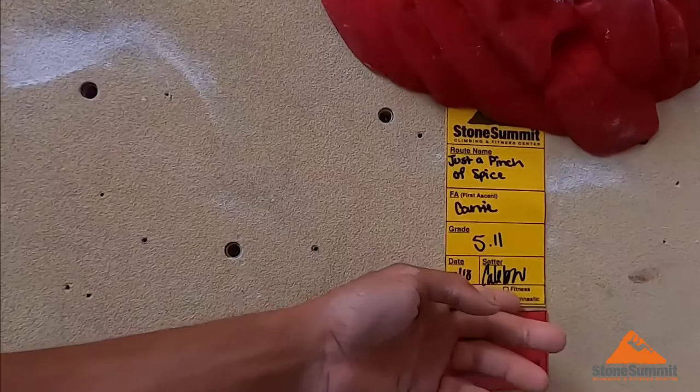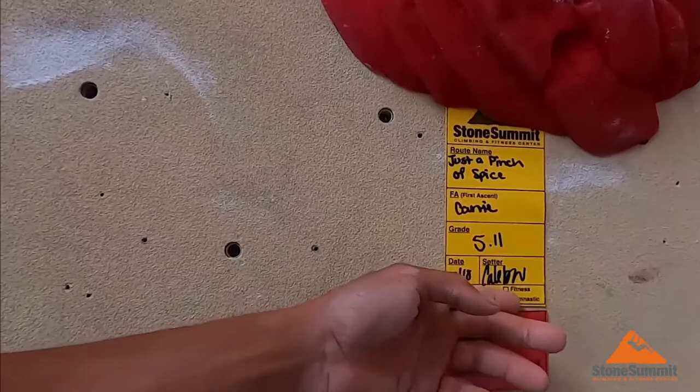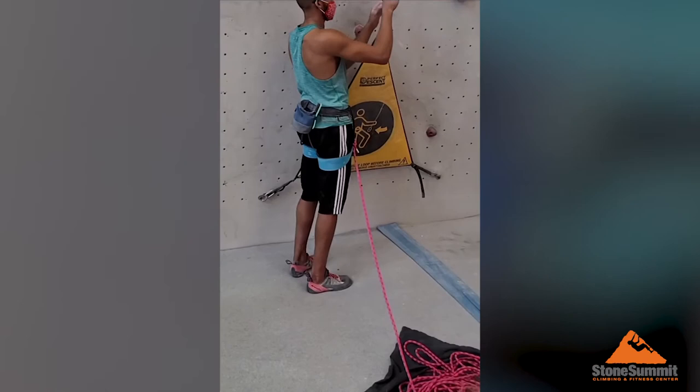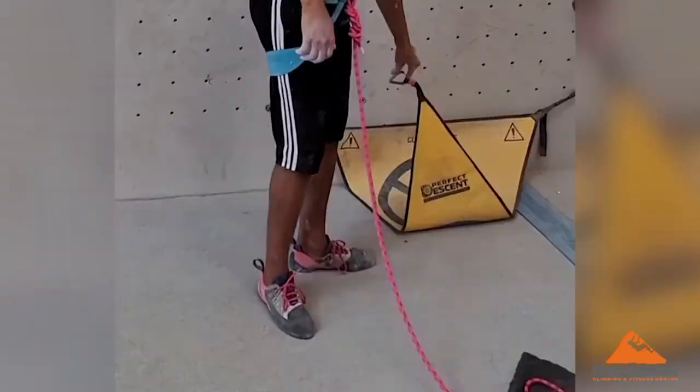Then, tie into your climbing rope as usual — only this time there is no belayer on the other end. Next, clip into the auto belay system and proceed to lead climb the routes as usual with the Perfect Descent belayer.